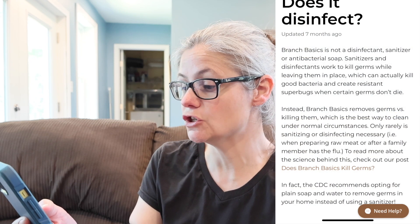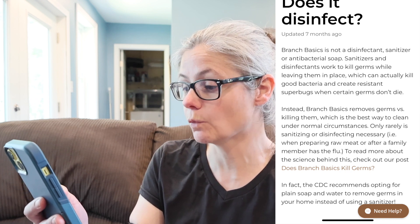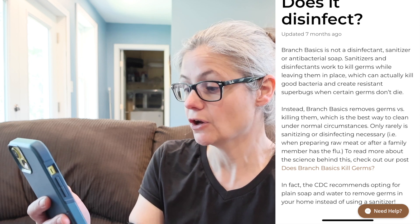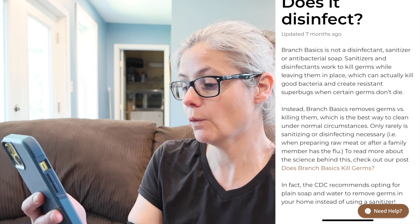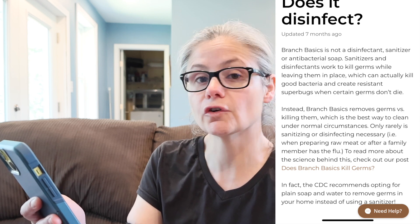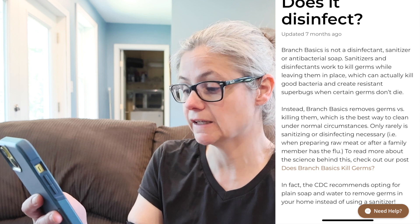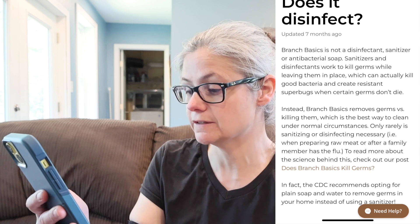They actually have an FAQ question and answer where they address this. The question is: are Branch Basics cleaning products antibacterial? Does it disinfect? And their answer is Branch Basics is not a disinfectant, sanitizer, or antibacterial soap. Sanitizers and disinfectants work to kill germs while leaving them in place, which can actually kill good bacteria and create resistant superbugs when germs don't die. Instead, Branch Basics removes germs versus killing them, which is the best way to clean under normal circumstances. Only rarely is sanitizing or disinfecting necessary.